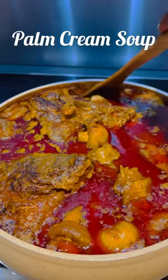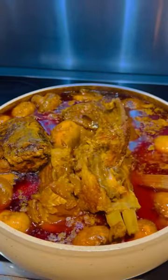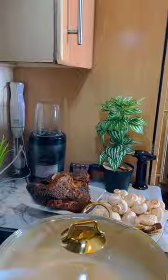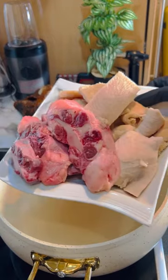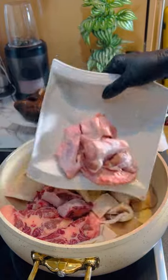Coming from the eastern region, both Kwahu and Akuapem, we don't joke with this soup — palm cream soup! My pot is ready. This is my oxtail and then my tripe, everything is washed.